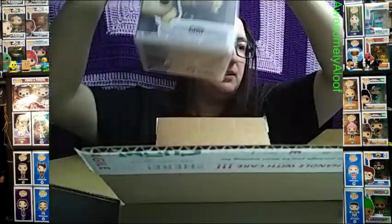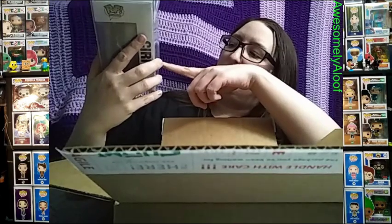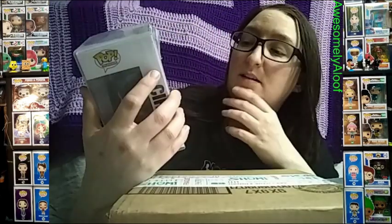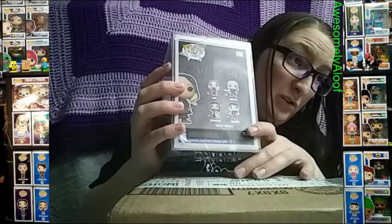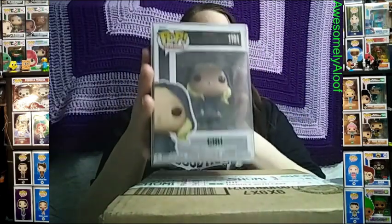Then there's Ciri, which was the last one I needed from the Witcher set. There are only four characters released for the Netflix show. I got the Books a Million exclusive Yennefer first, then Geralt — the common one with a chance at a chase — and I got the chase, which I'm very happy about. I also got the Hot Topic exclusive Jaskier, who's in blue with his guitar. Now I finally have Ciri to complete the Witcher set.